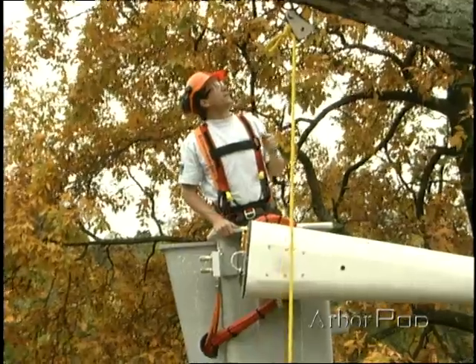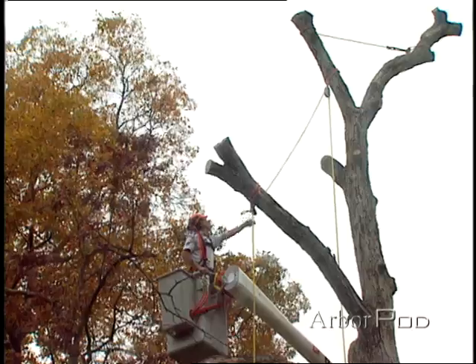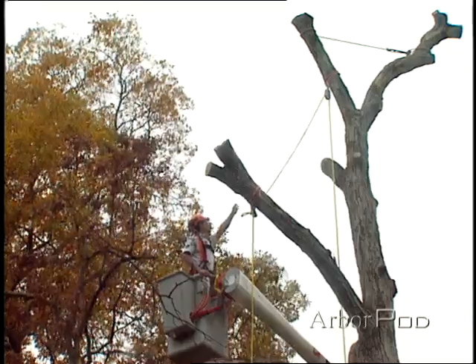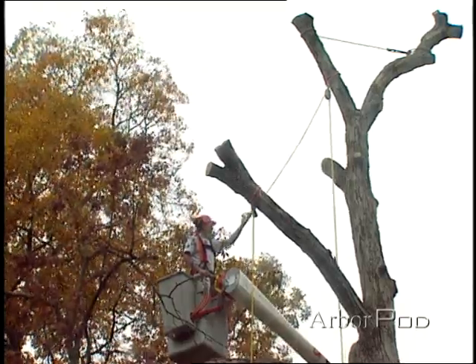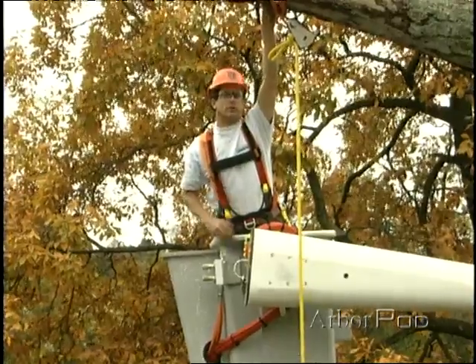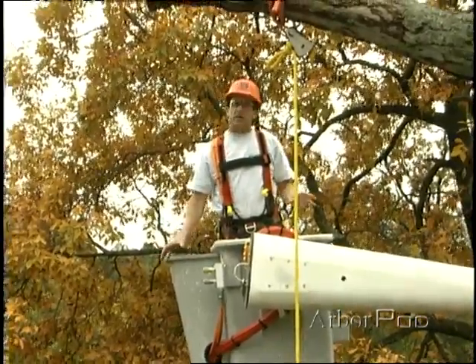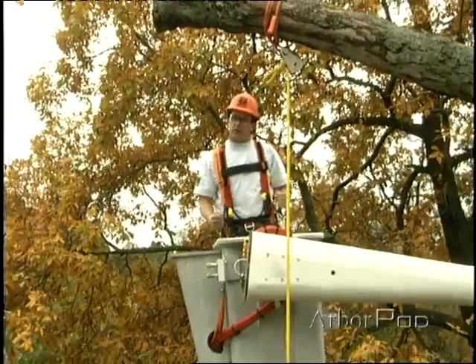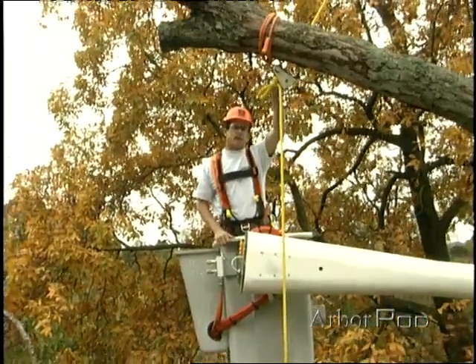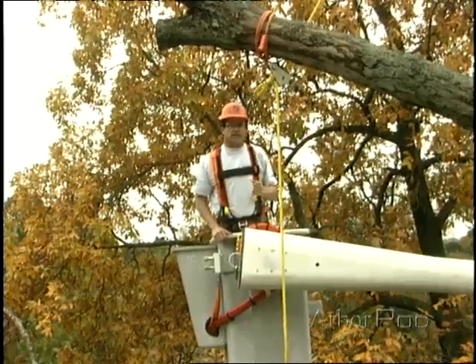One thing I do need to be careful of is that when I redirect the rigging line out on a limb, I am changing where some of the reactive forces are going to be, and that's very important. I want to make sure that I've got a good stout limb that I'm using. Because if I'm rigging a very heavy piece below it and I put a lot of force into the system, this limb may not be able to handle the load. These are some things I need to keep in mind.